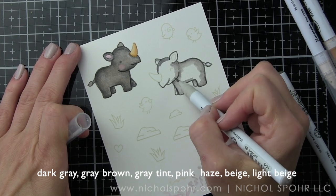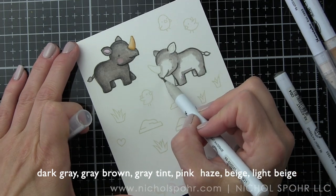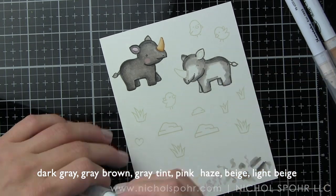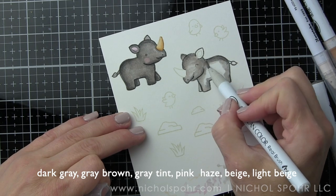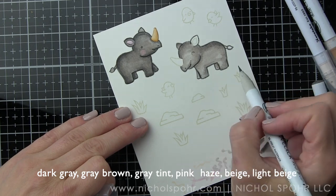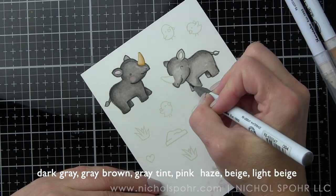I like to outline with my dark color, pull a little additional color out, and then blend further with my lighter marker — in this case, gray tint. As the ink dries it really smooths out; when it's wet it can look a little splotchy, but as it dries it looks fantastic. This Bristol Smooth cardstock makes all the difference with the Zigs — they blend like butter and you're getting fantastic results.